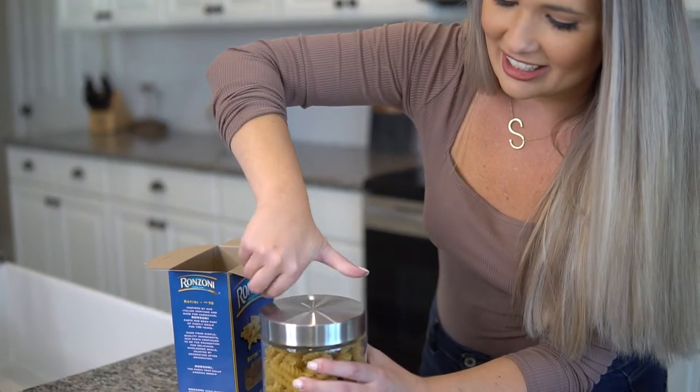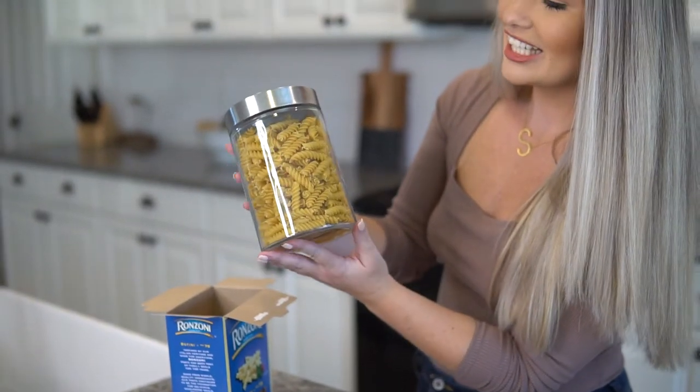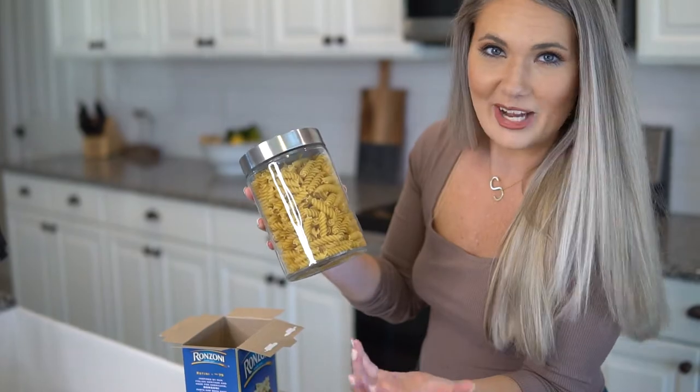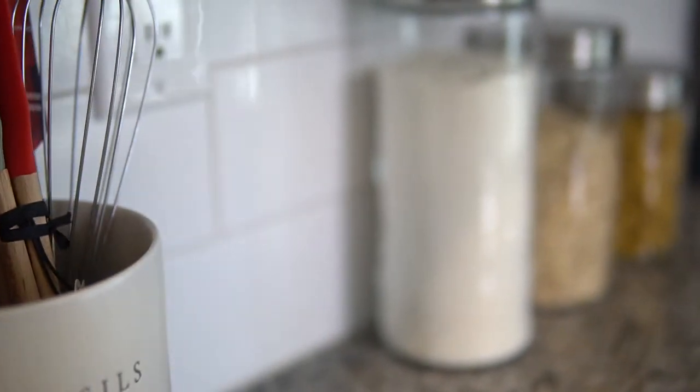I love the look of pasta in a nice canister. When something is a beautiful presentation, you just want to use it even more. So add that third one to our design, and voilà — now you have three canisters full of beautiful items.